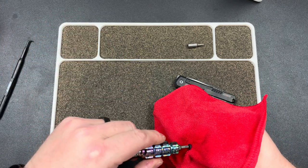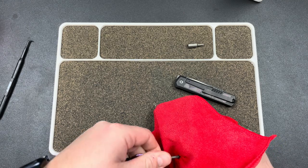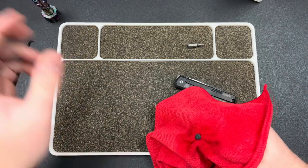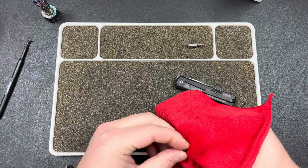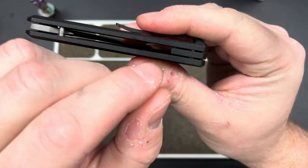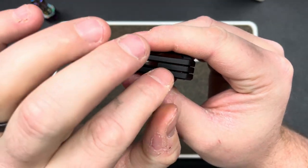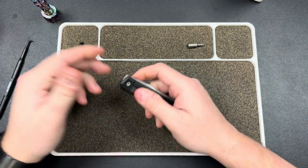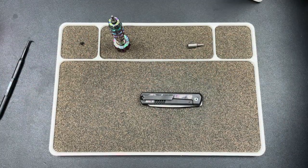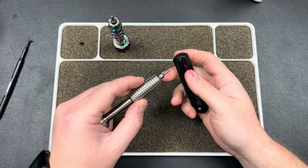I've been warned by a couple people about this knife — when you take it apart, apparently there's some washers around the backspacer, which I figured would be the case because you have a floating backspacer. Whenever you have a design like this with a floating backspacer, there has to be something there to take up that space, so they put washers there. You just need to be really careful when you're taking it apart that you account for that because they're going to fall out.